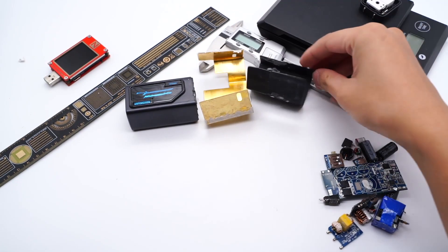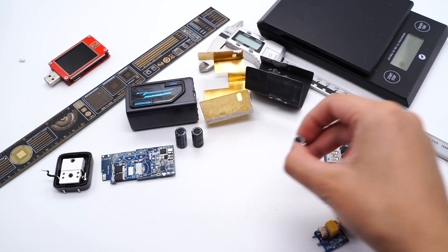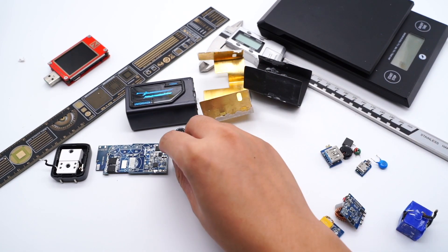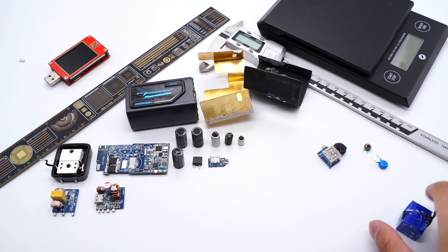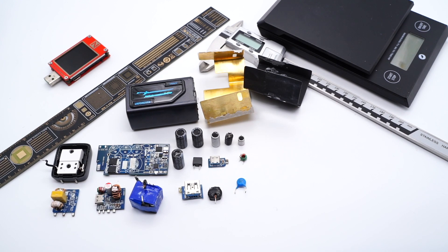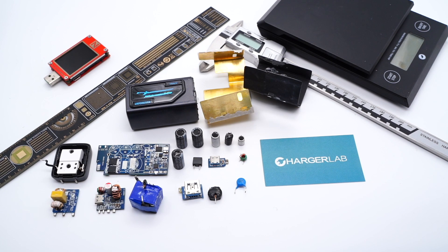That's all the components of this Anker 65W 3-port charger. Because of the two independent step-down circuits and three ports, you can easily charge most of your devices at the same time. It also supports multiple charging protocols, and both USB-C ports can support a maximum output of 65W, so you can choose any port. That's all for today's video. If you enjoyed it, drop a like and leave your comments. You can also search Anker or click the corners to see teardowns of other Anker chargers. This is ChargerLab — see you in the next video. Bye.